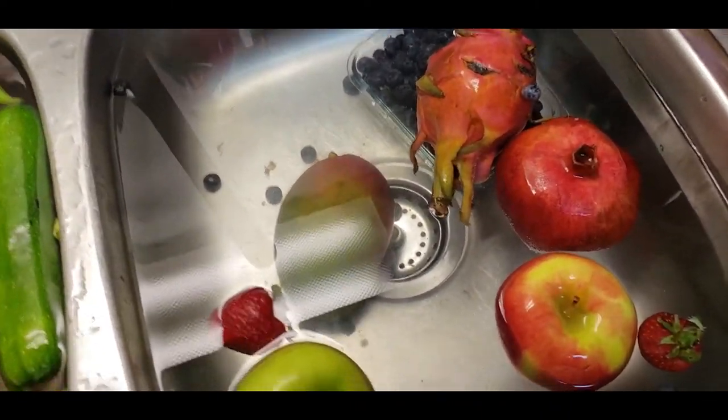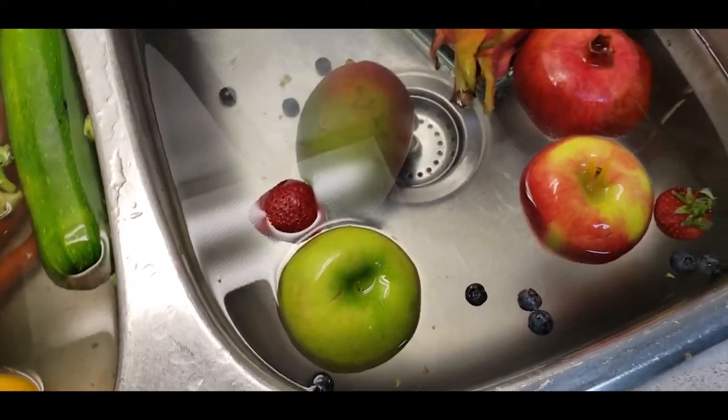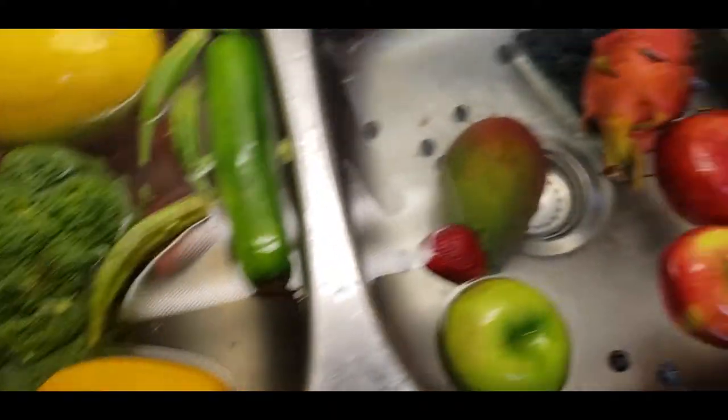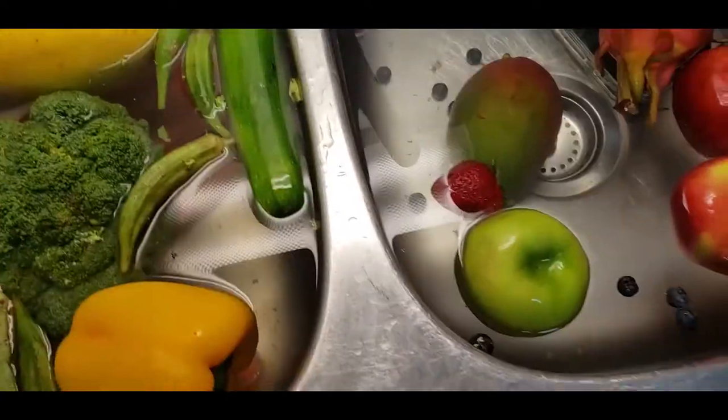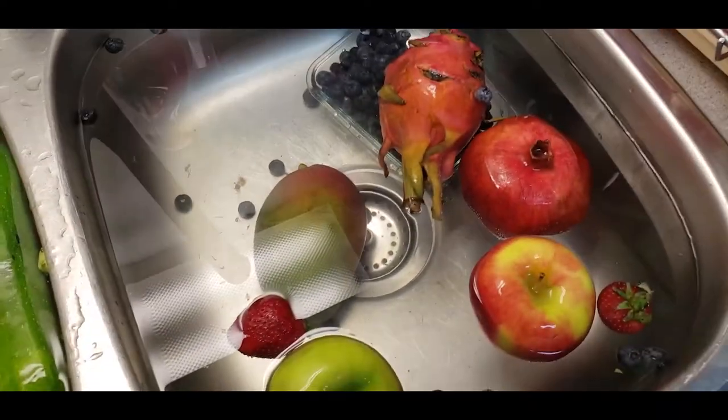Whether you want to just give it to them as is, cut it in little pieces, make a chop, make a mash, make a puree — whatever you guys want to do. Your produce is now clean and ready to be fed to your parrots.